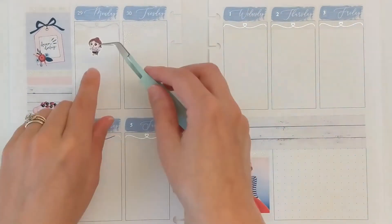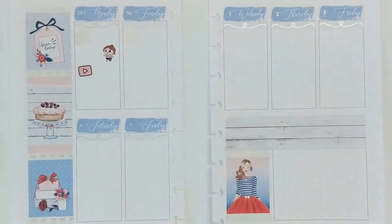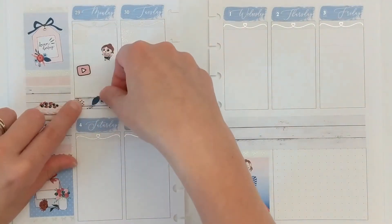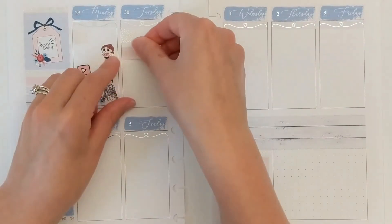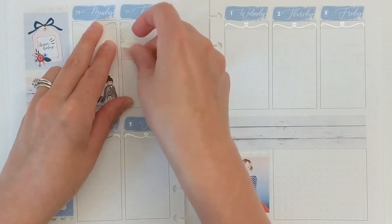Moving on to my plans: on Monday after work I went on a walk around the neighborhood, so I'm using a little girl from Fox and Cactus for that. In the evening I responded to YouTube comments — that icon is from Stinking Happy — and then pretty much the rest of the night I was super lazy, so I marked that with a little Fox and Pip girl.